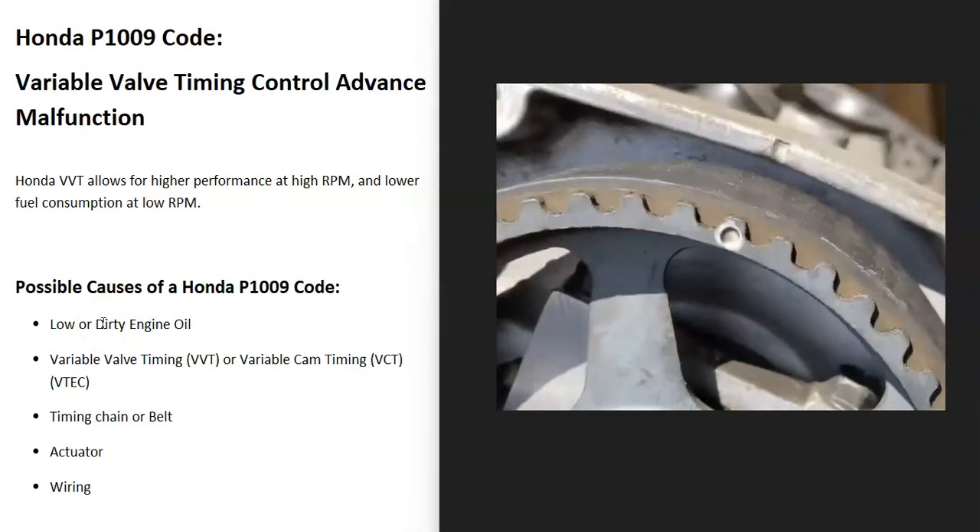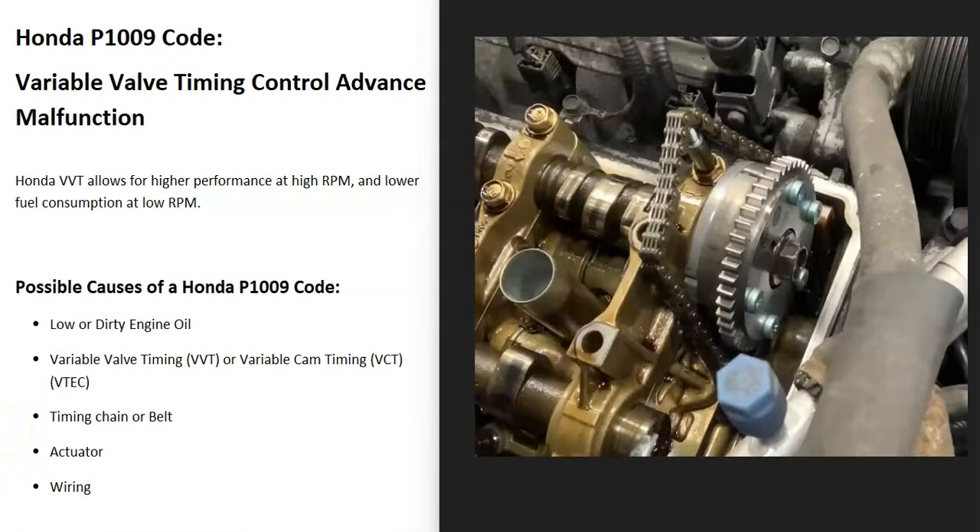If you've checked those things but you're still getting this problem, a bad timing chain or timing belt can also cause this issue. Sometimes when they get old they can stretch out and throw off the timing a little bit, or they can even skip a notch. So if you've tested or replaced the variable valve timing solenoid and it's good, make sure the timing belt or timing chain is not extremely old, stretched, or hasn't slipped a notch.